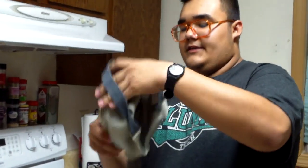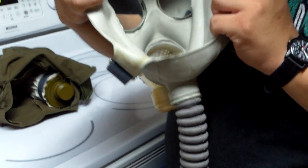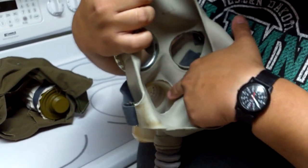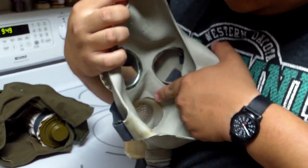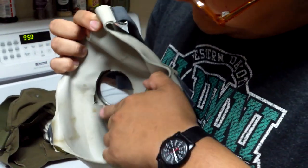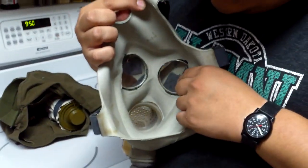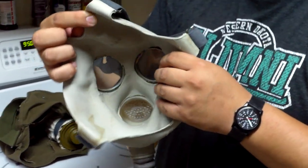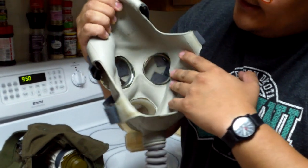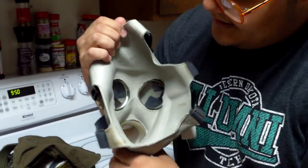I'll get you guys a shot of the inside of the mask here. It's a very basic design. You can see the voice diaphragm, the secondary exhale valve, and then these vents on each side of the face piece on the inside next to the eye lenses are air deflectors, so that when you breathe in, air is evenly distributed across the face piece and it prevents fogging.